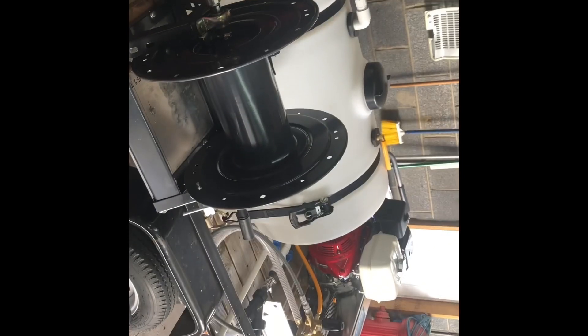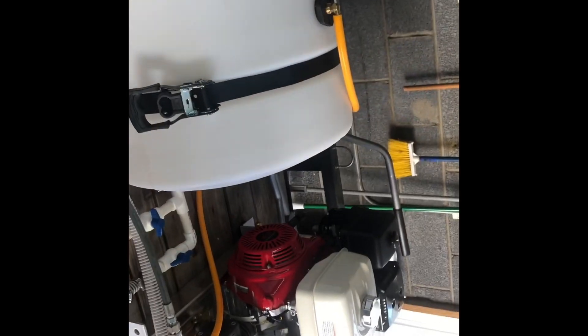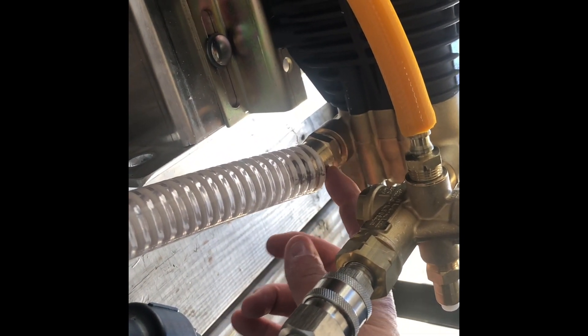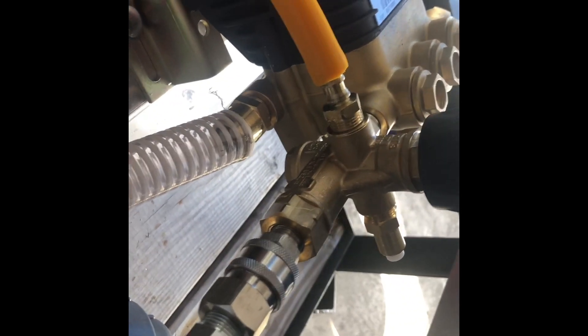I've got the fill line — still need to put the garden hose on there — and I've got my bypass on top going to the same area. I had this fitting from Pressure Washer Products, so I took the garden hose connection off and put that fitting on instead. I also took the bypass off that side where it used to loop around, so I don't have to worry about plugging it up like most guys do.